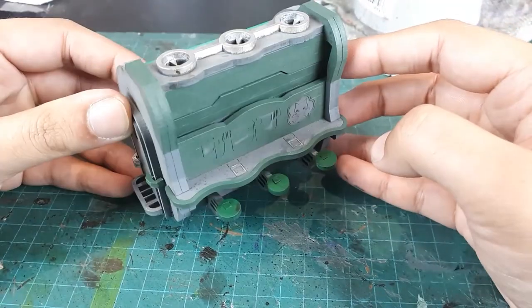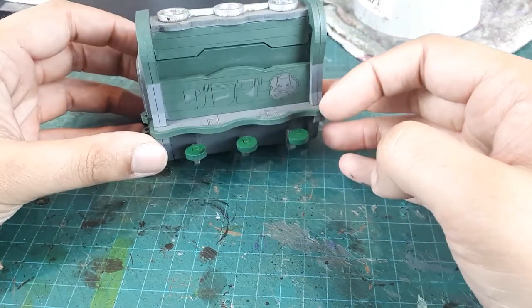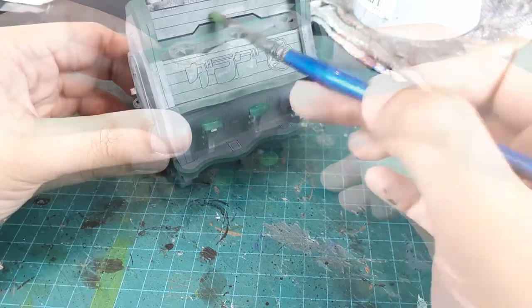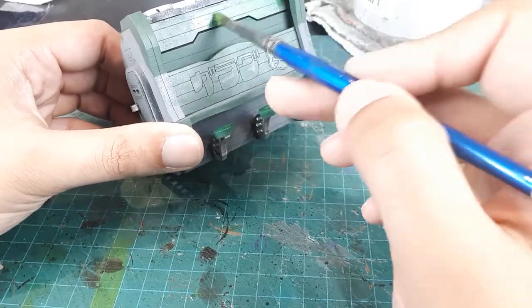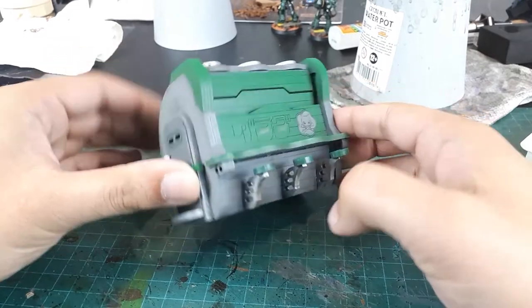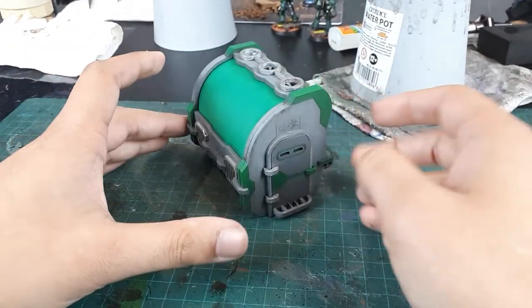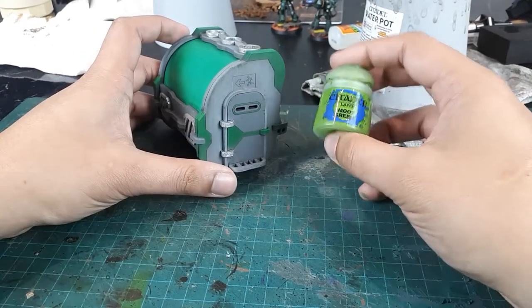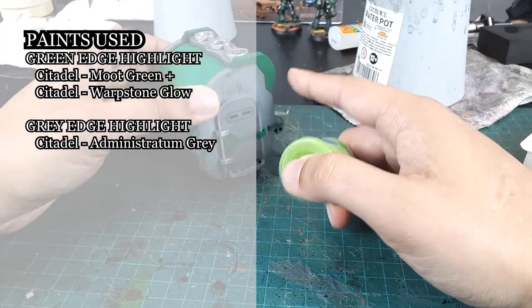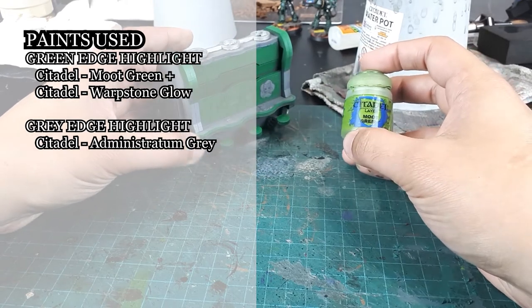With the green areas base coated, we can begin adding some Warpstone Glow to these panels to add some vibrancy to this piece. The green is now looking a lot more vibrant and better fits with the back panel Bristol board card. I'll be mixing in Moot Green with Warpstone Glow to create the edge highlighting color, which will add a bit more dimension and increase this model's readability.